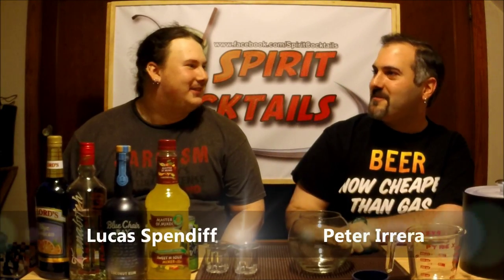Hello, welcome to Spirit Cocktails. I'm Ross Pierre and I've got with me Lucas Spendiff. Today we're actually making the fishbowl martini, something I've been seeing a lot and been wanting to try and been curious about. I saw it online, makes me want to try it. Yeah, let's see how it tastes.